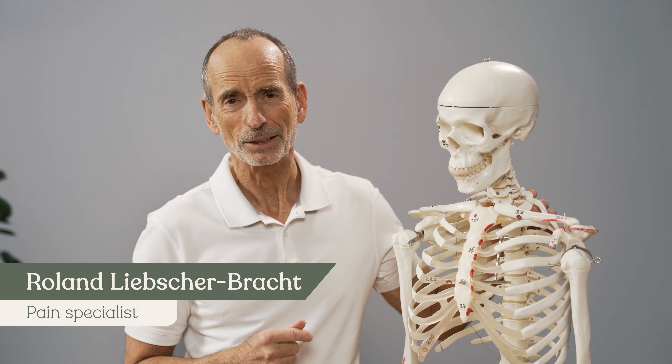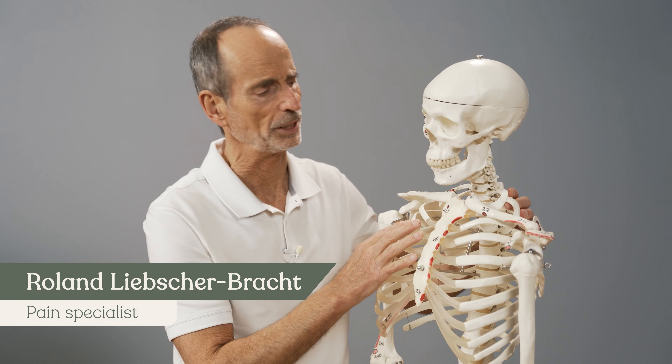So your jaw hurts, and you also have other painful problems there — CMD, for example. There are so many things associated with your jaw, including grinding your teeth. Today we're going to give you our complete package with all our self-help techniques to help you with your jaw. I'm Roland Liebscher-Bracht, and I'm going to show you what this is all about.